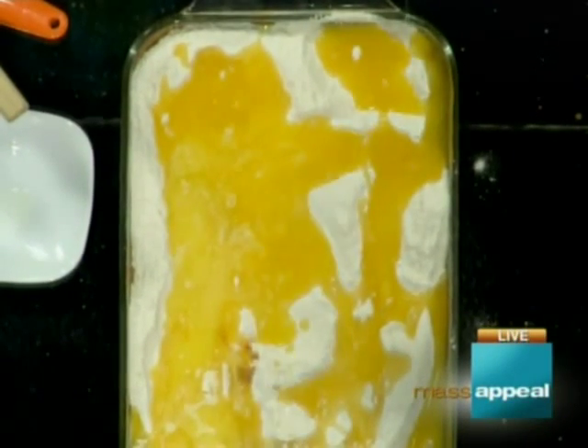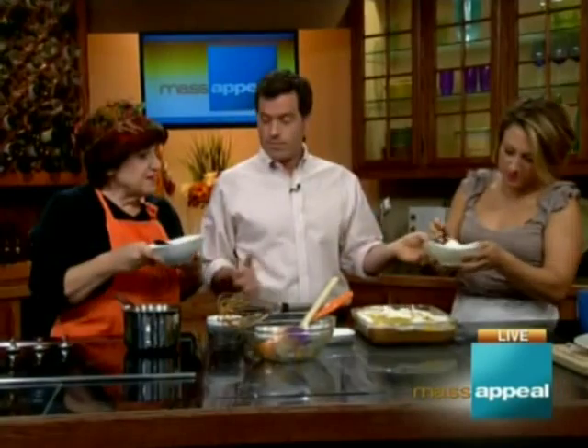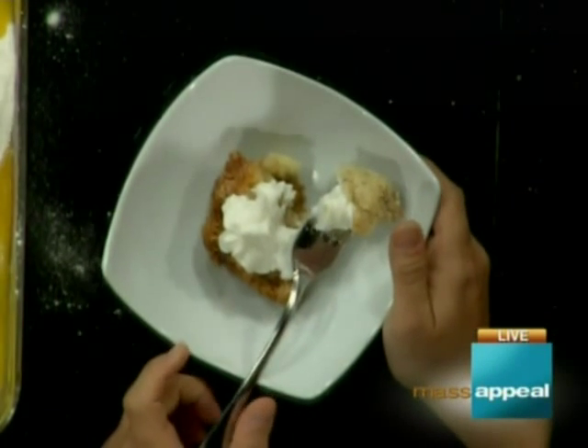This goes in the oven at 350°F for 50 to 60 minutes — it's going to brown nicely on top. It's a bit messy, and you want to let it cool before eating, because if you don't it'll be more like pumpkin pudding. And there we have the finished product.